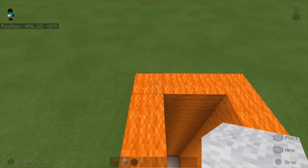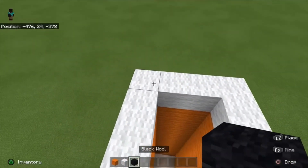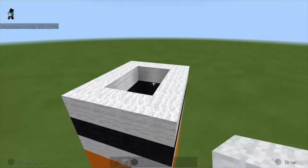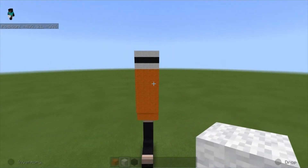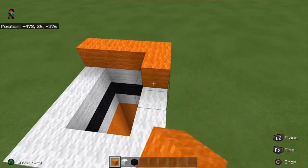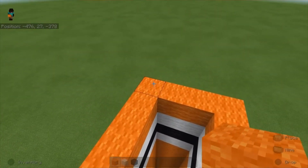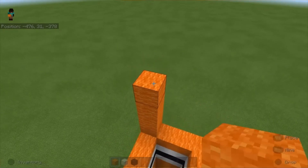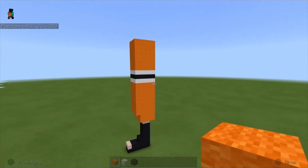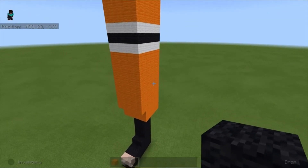Once you're done it should look like this. Next up we're gonna do the same thing but this time using white wool — place a layer of white wool, then black wool, then white wool again. Then we go back to orange wool and build up six more blocks on all four sides. This is your left leg completed.